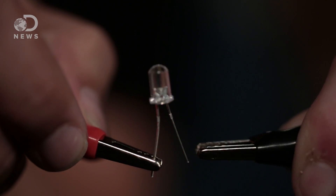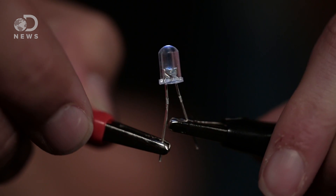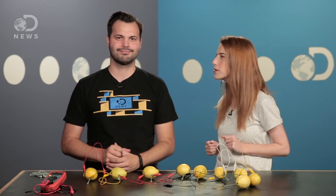Moment of truth. Yay! It works! We're doing this with lemons! And a few other things. So we can light an LED, but what else can we power with lemons?